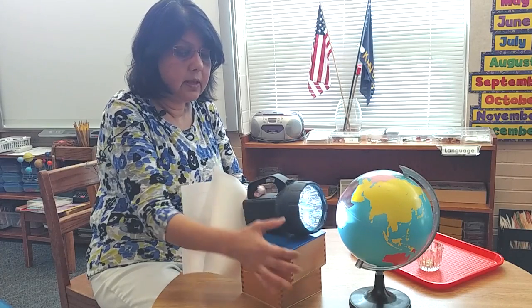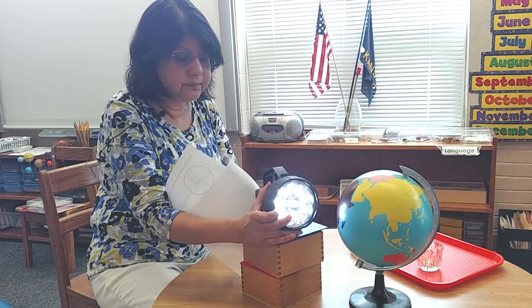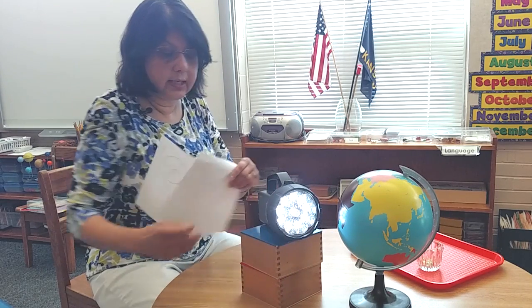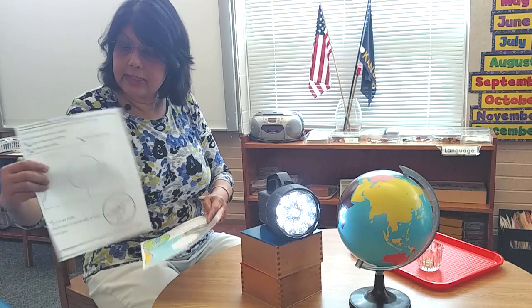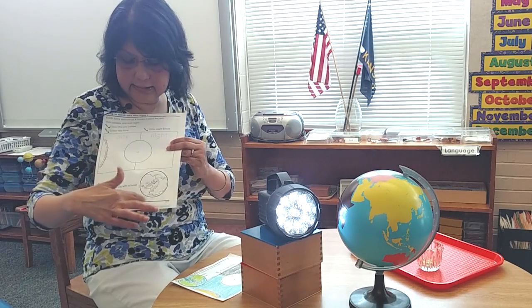This worksheet is actually a coloring sheet. It has labels for day and night — that's the sun, and that's the earth.